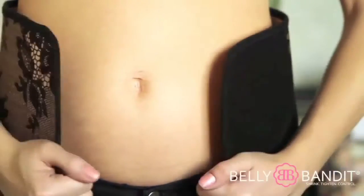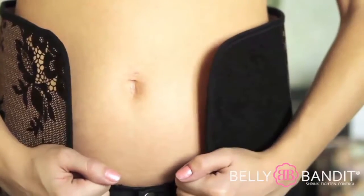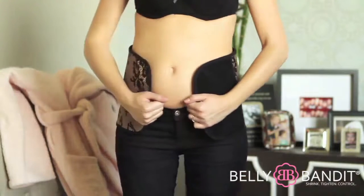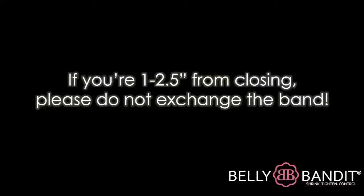If your Belly Bandit is 3–5 inches from closing, you've purchased a size that is too small and you will need to go up a size so your Belly Bandit will work properly and look good under clothing.